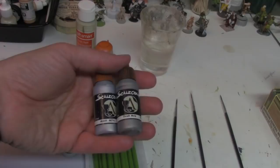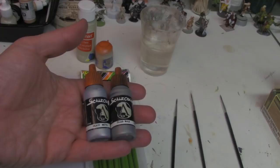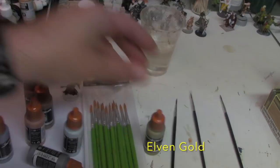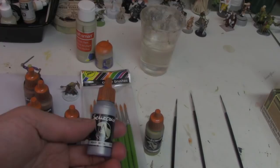These are our favorite metals, made by Scale Color: Heavy Metal and Thrash Metal. Metals are the most inconsistent paint with a lot of pigment separation, but Scale Color is always consistently good. We also have coppers and bronzes. If I were only going to pick two colors, I'd pick gold and the lighter silver, because you can always wash silver down to make it look darker and highlight it up. If I only had to pick one, it would be Heavy Metal silver.